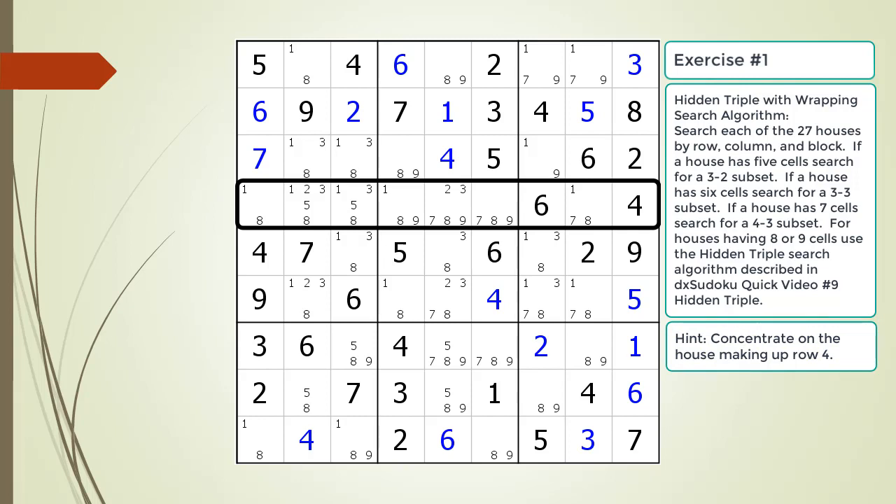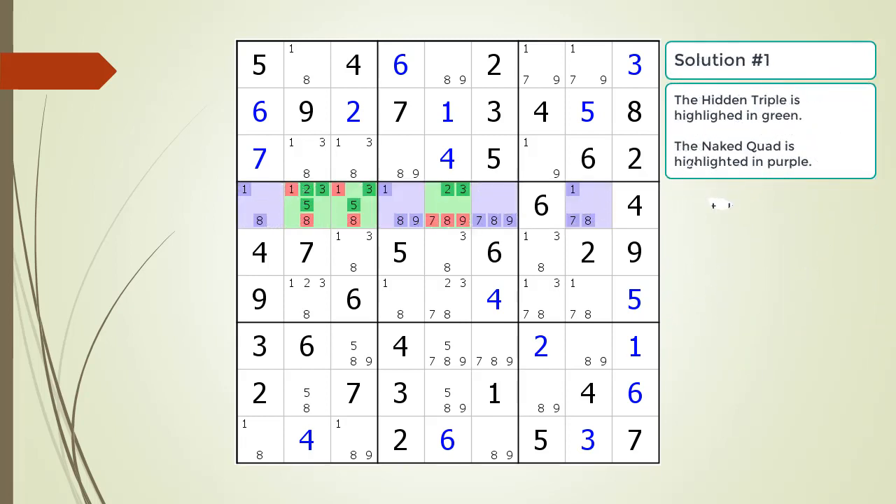Here is the hint about which house you should focus your attention on. Pause the video. Here is the solution.